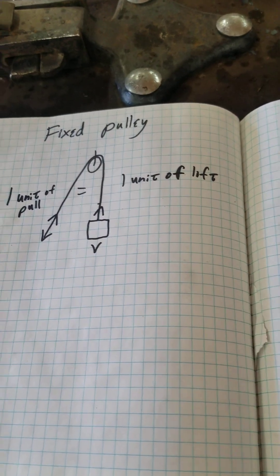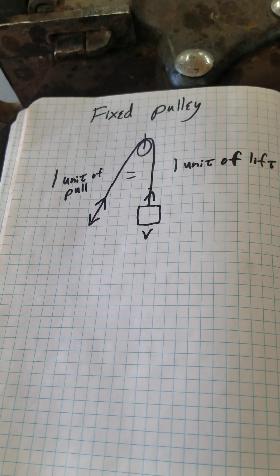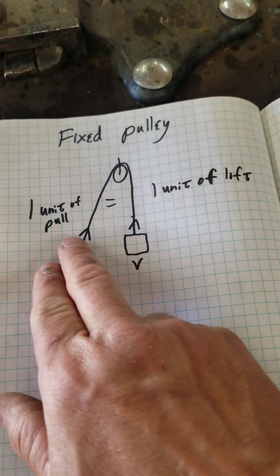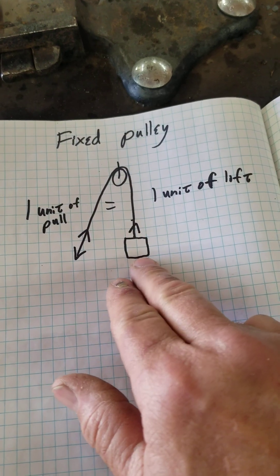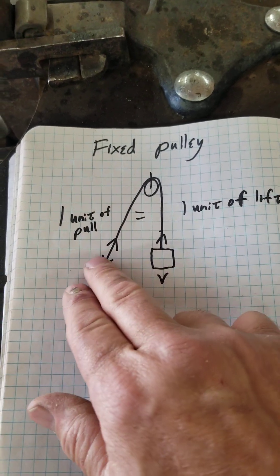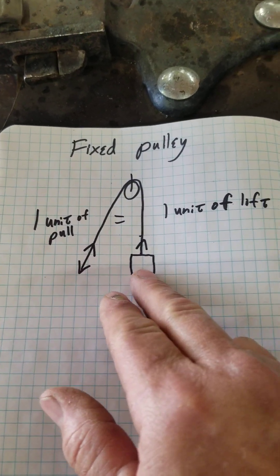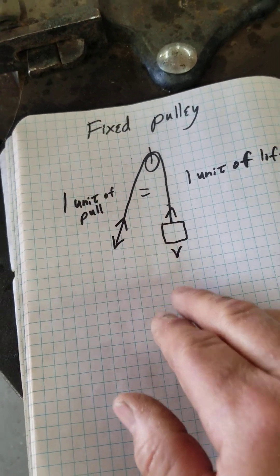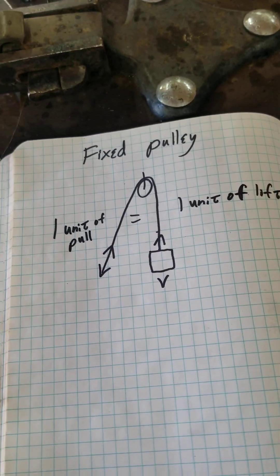A fixed pulley system is where you have a pulley overhead, a rope or cable, and a mass. If you pull on the rope one unit of distance, this will lift one unit of distance. If the mass is 50 pounds, you have to apply 50 pounds to counter that weight, or slightly more to lift it. There's no mechanical advantage — it's simply a directional change in which way the force is moving.